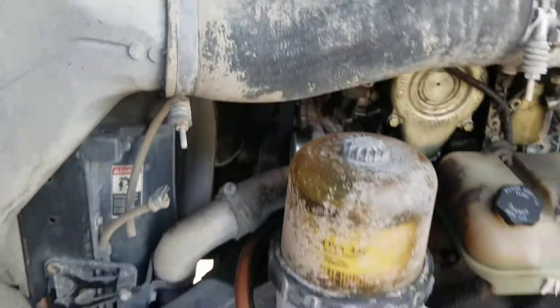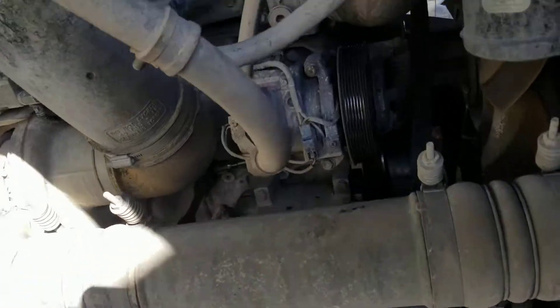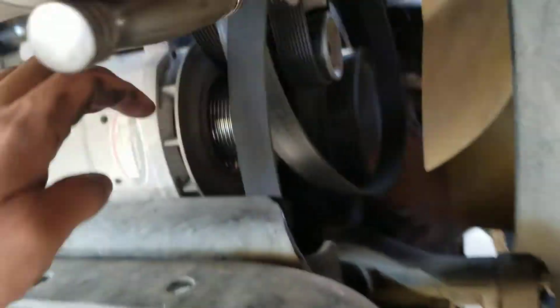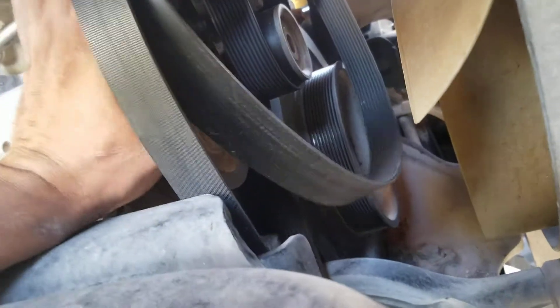On the other side, here we have the AC compressor — spins no problem. Here we have the tensioner pulleys, they spin no problem. This one back here spins no problem.